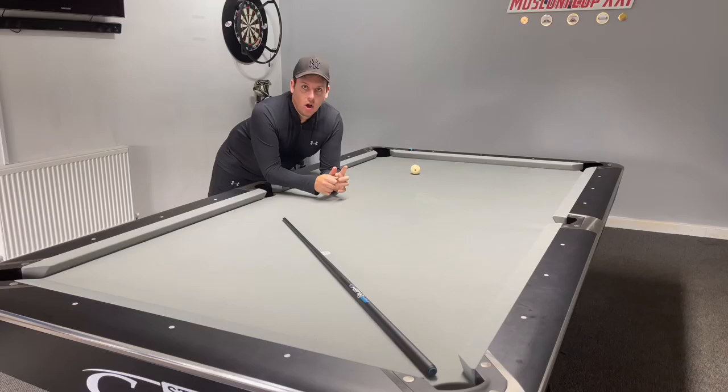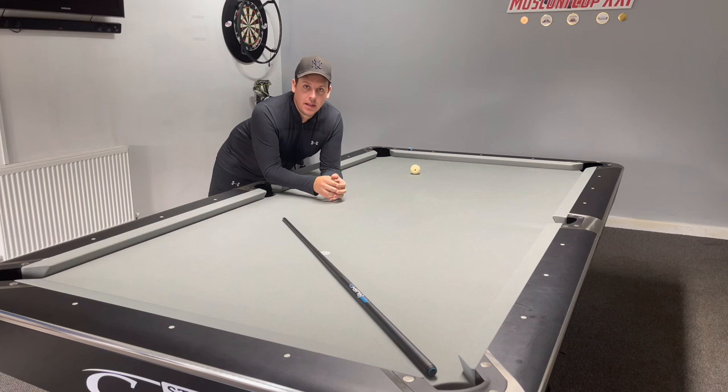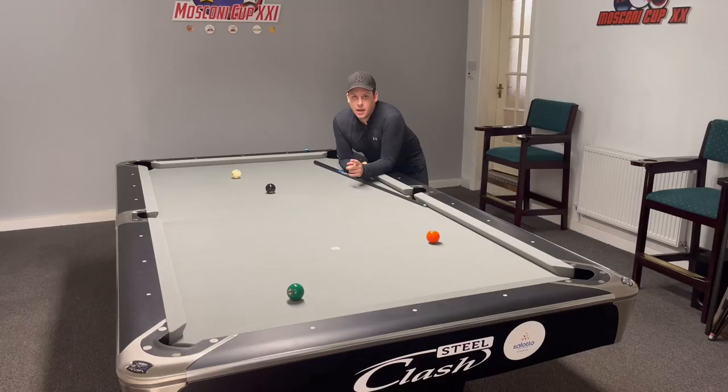Stay tuned till the end of the video because I'm going to explain how one of you followers — that's right, one of you subscribers — is going to win the new Predator Air Rush jump cue. Now I know what you're thinking: what is this English lunatic talking about when he's talking about the bounce? Well, let me show you.